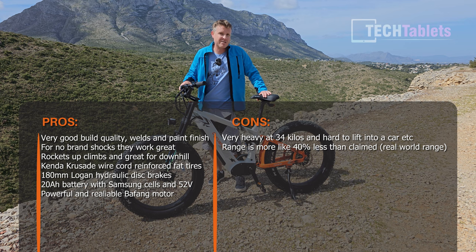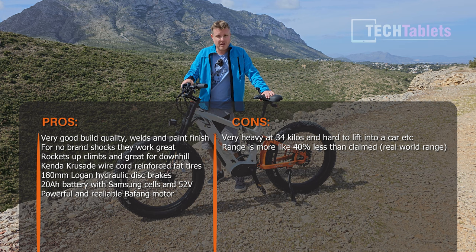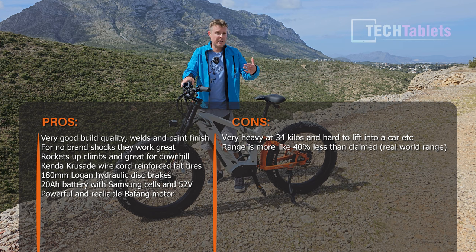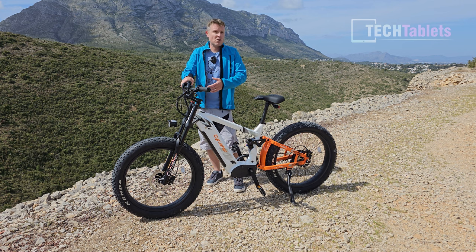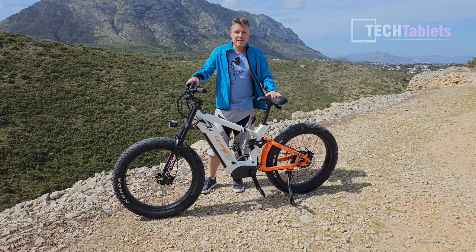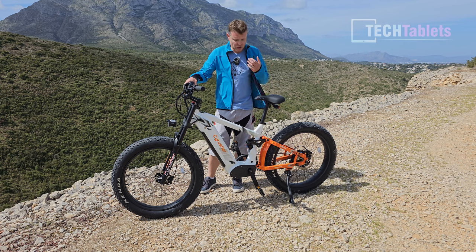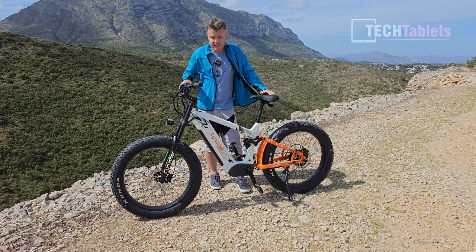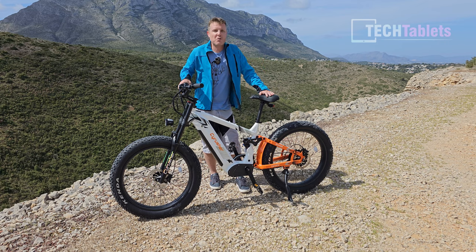The price is about 2,600 euros in Europe, which is expensive. For another 2,000 euros or so you could get a more known brand like a Trek Rail e-bike with a Bosch motor and Fox or RockShox suspension. But if you want a bike that handles climbs with ease, has fat tires, and is a chunky, sturdy, solid bike that feels planted when you ride it, I do recommend the Crusher Ranger. Thanks so much for watching this review.